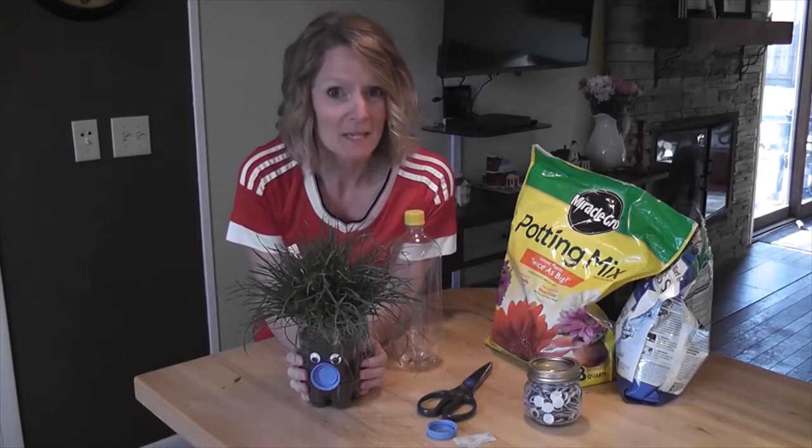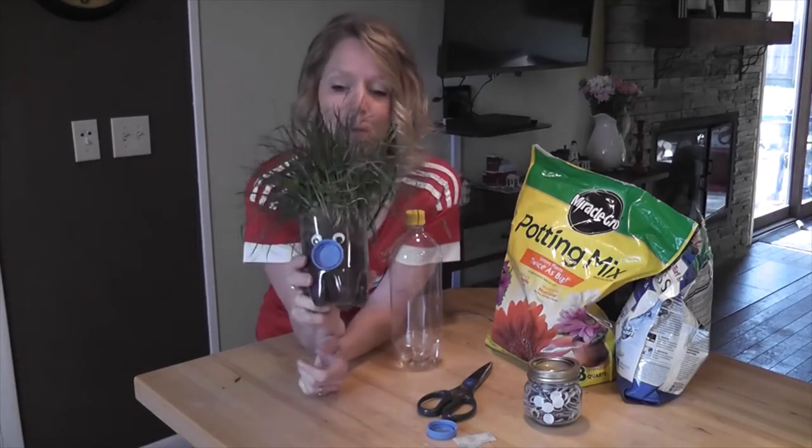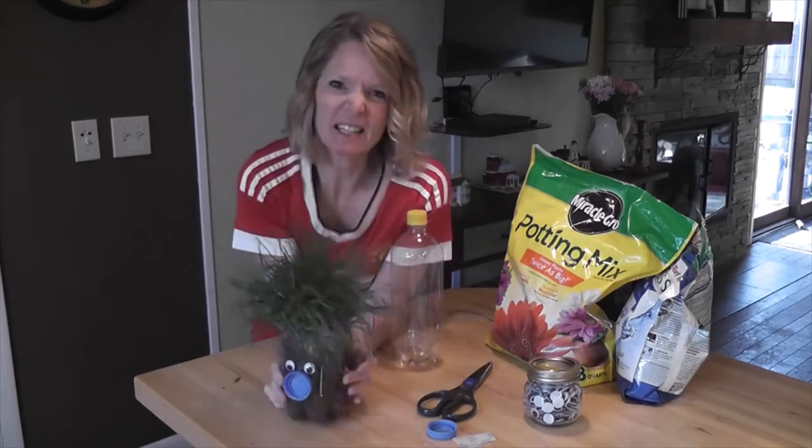Hello! Time for more fun and games. Today we're going to make a grass head. It's kind of like having a chia pet.